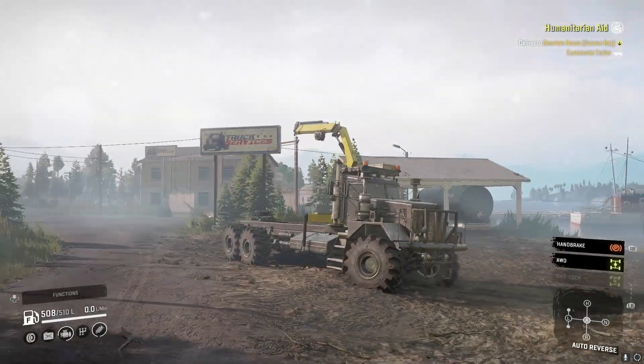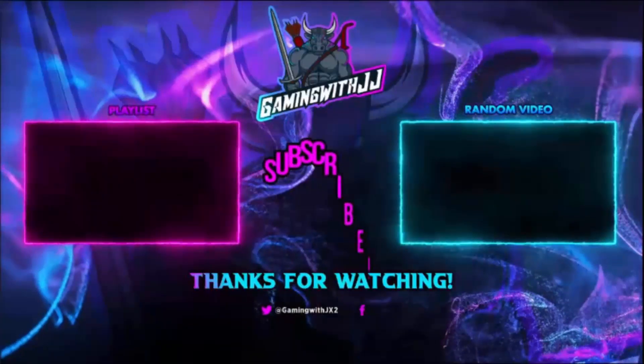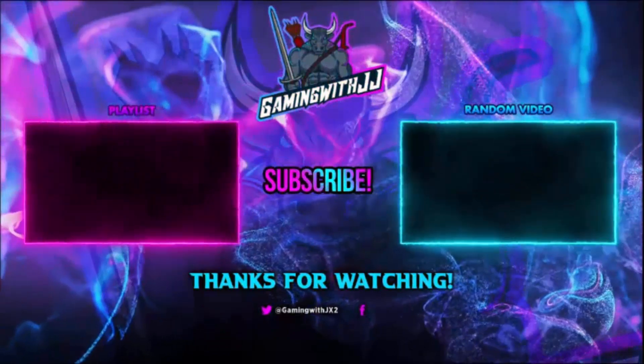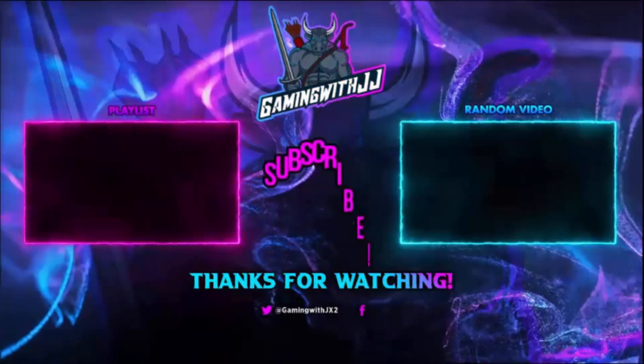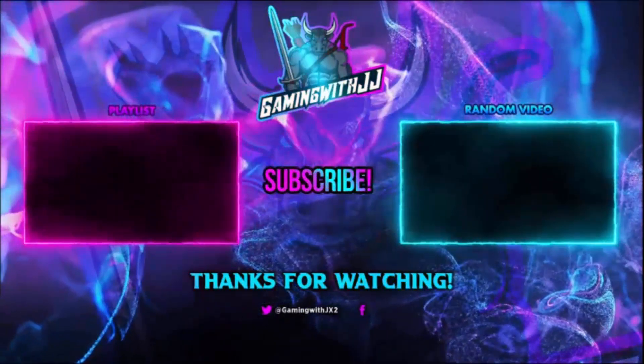But that is going to be it for this video guys, hopefully you guys enjoyed it. Thank you guys for watching - if you want to watch another video there's a random video on screen and another playlist. Please be sure to share the video, like it, comment and subscribe, turn on those bell notifications so you're notified when I upload. Until next time, peace.